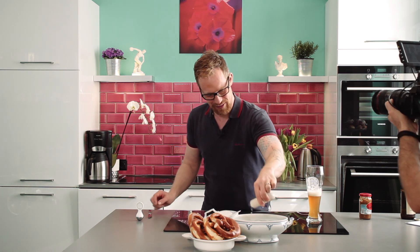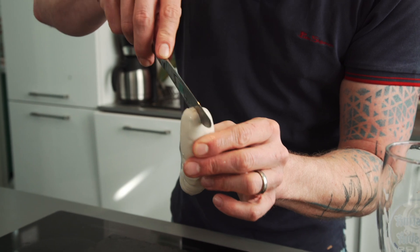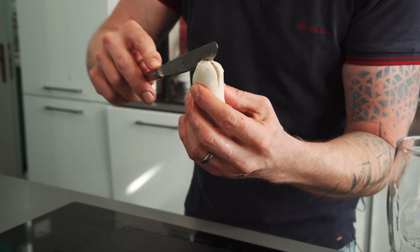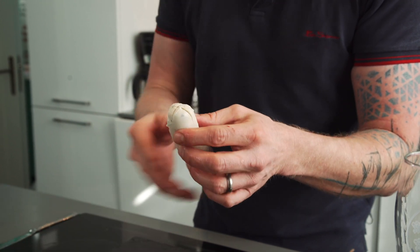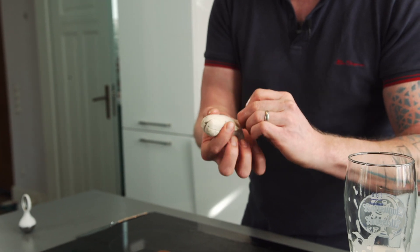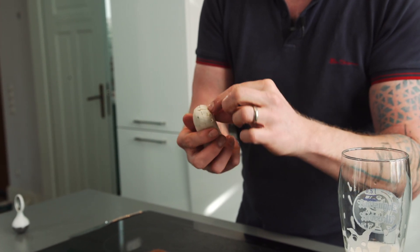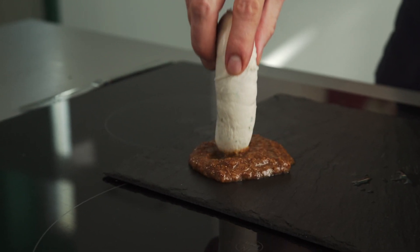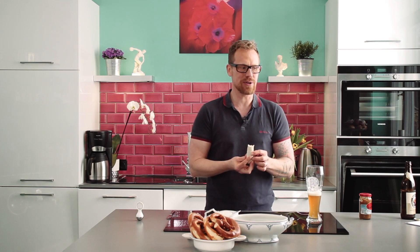The second way is called 'banana.' I take the Weisswurst and cut it crosswise, then start peeling every bit off. It's not quite that easy, but it works as well. I've peeled it off half the way, so I can dip it into my mustard and eat it. Also a good way to eat a Weisswurst.